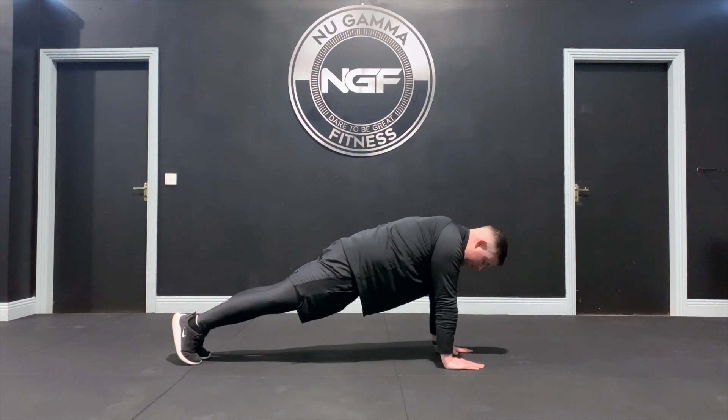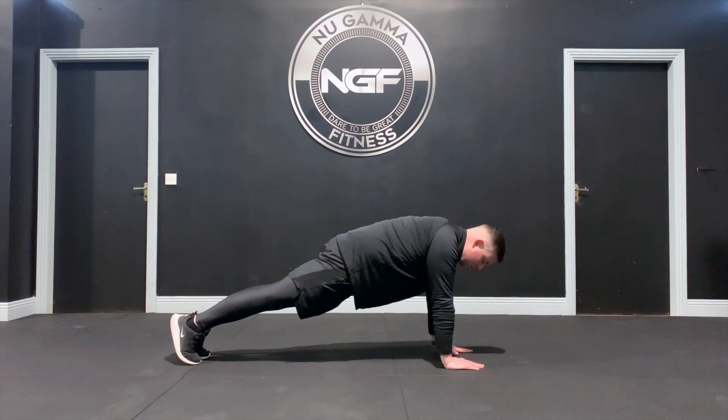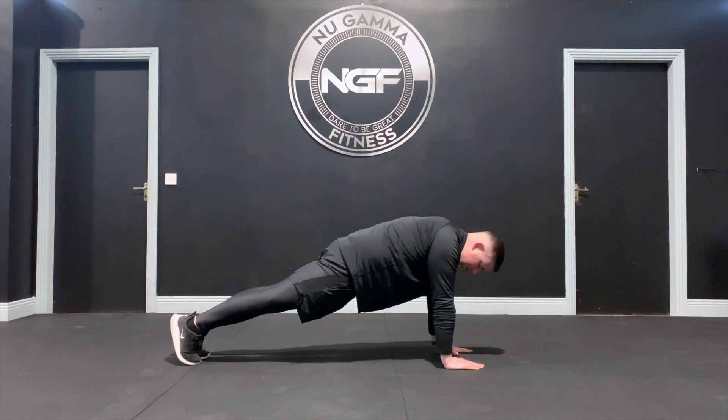If you struggle with your hips sinking to the ground, just squeeze your glutes and squeeze your quads — this will help hold the hand plank when you're struggling.